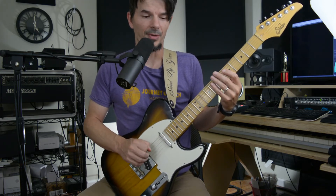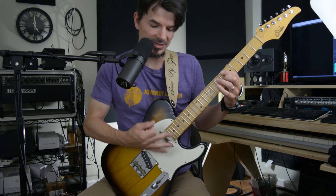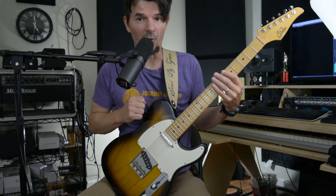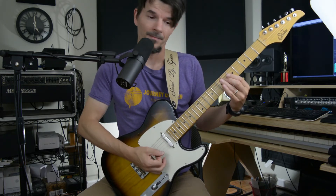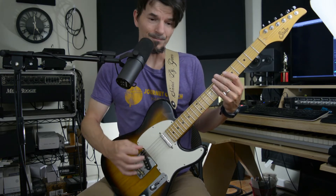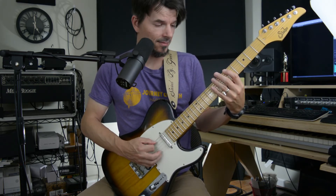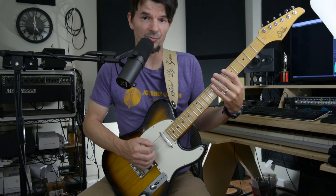So you've got string skipping happening here. There are two different ways to practice this. You can practice it with a hybrid approach where your pick takes care of those two notes and the middle finger takes care of that note. But if you want it to sound more aggressive, you need the pick really hitting that — I definitely try to use this more for picking. Just make sure that when you're picking, you're getting your pick escape from one string to the next. That takes a little bit of practice, but it's really going to help you.